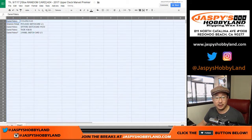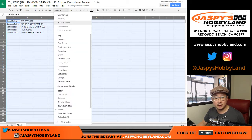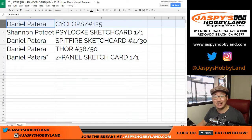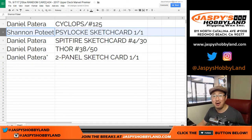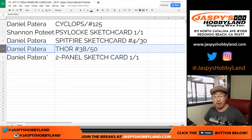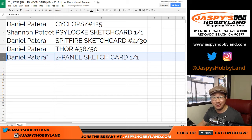Ooh, look at this — here we go! Daniel, you've got the Cyclops out of 125. Shen with a Psylocke sketch card, one-of-one — all aboard the Big Hit Express! Whoop whoop! And Daniel, you've got the rest: the Spitfire sketch card, the Thor 38 out of 50, and the two-panel sketch card, one-of-one. Daniel — all aboard the Big Hit Express! Whoop whoop!